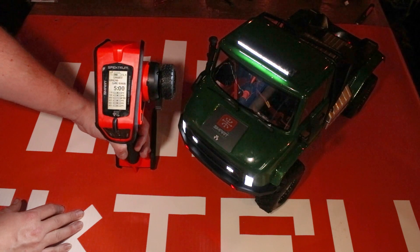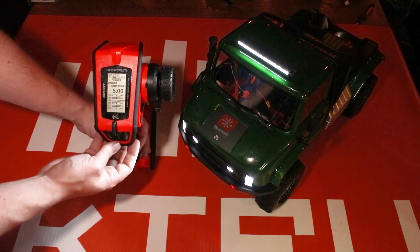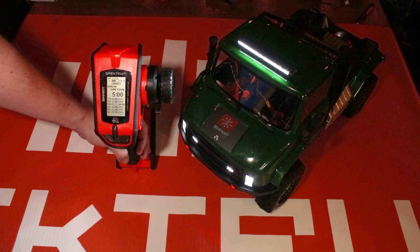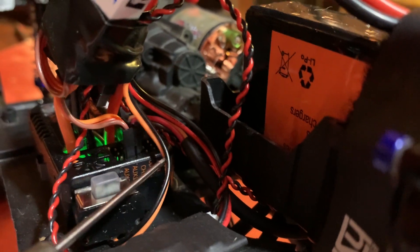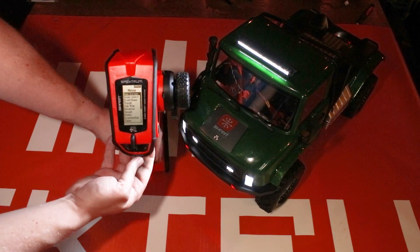Setting this up is actually really simple, and you can do it with pretty much any Spektrum radio — even the DX3 Smart transmitter without a screen. It has a little rocker switch on the side where you can do something like this. You just need an auxiliary channel that can be turned on and off. I'm demonstrating on a DX5 Rugged, but the steps are the same for the DX5 Pro, DX5 Rugged, and DX5C.